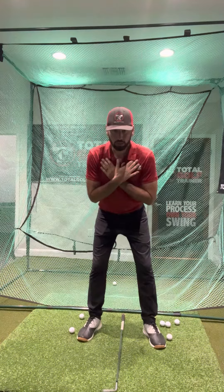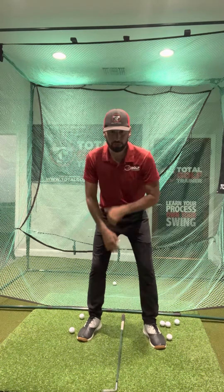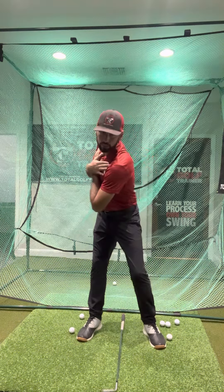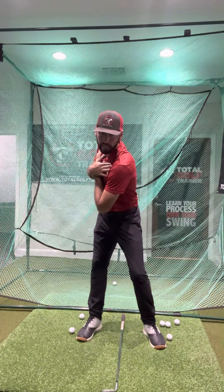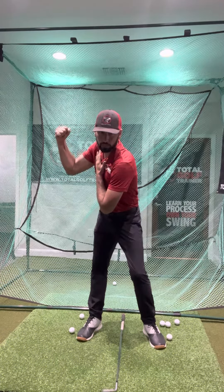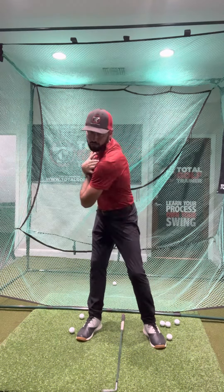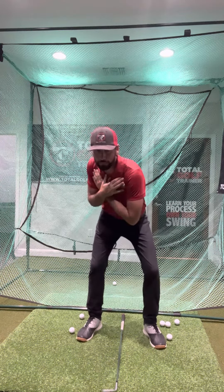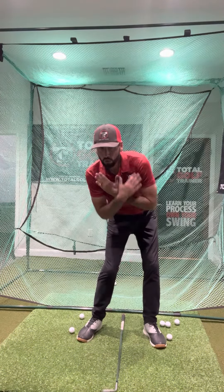Here are a couple of variations for this drill. Get into your posture, hold it, bounce, and feel the weight on the insides of your feet. Wind up to the top of your backswing and feel a little bounce in that trail leg. I even like to throw my trail arm out to make sure I'm in a powerful position, as if I were going to throw a punch from here.